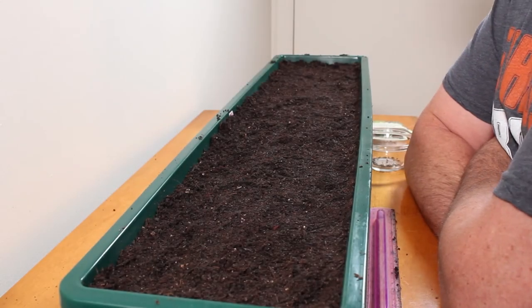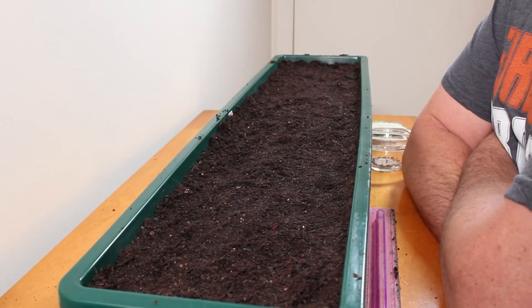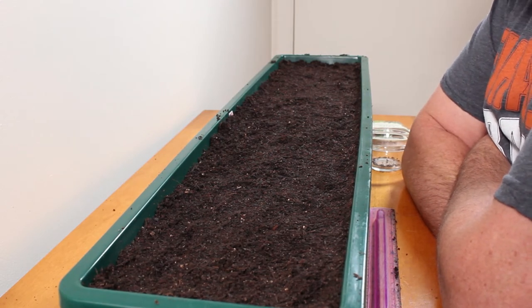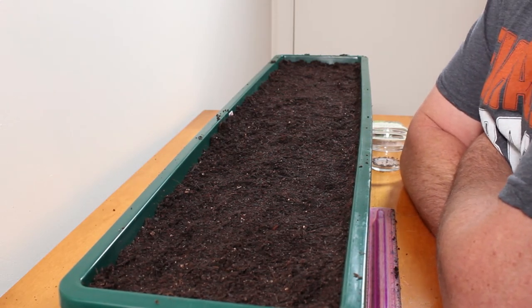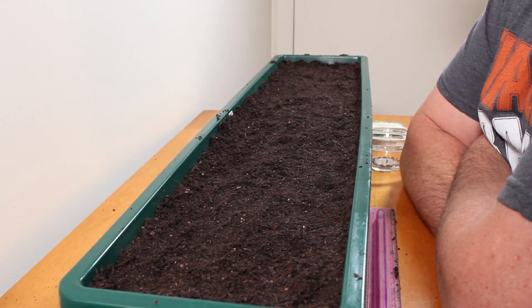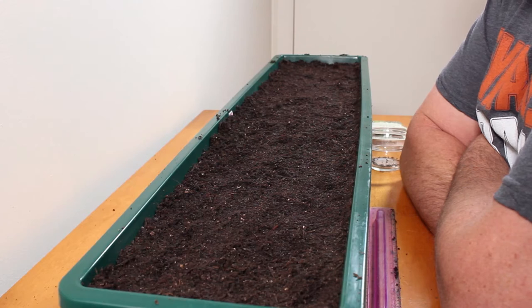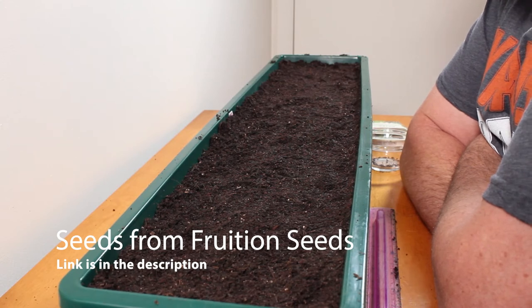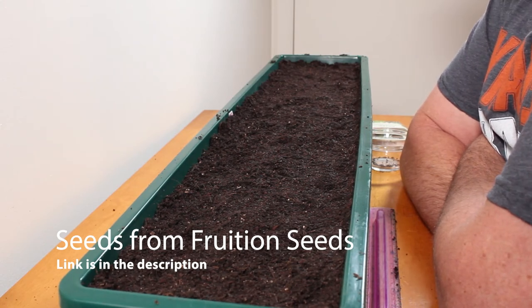I've already put my seed starting mix — you can look in the upper right-hand corner to see a video of how I make my own homemade starting mix — into a three-foot-long, eight-inch-wide planter box. This is where I'm going to grow my scallions, green onions, and just a little bit of Swiss chard inside my living room.